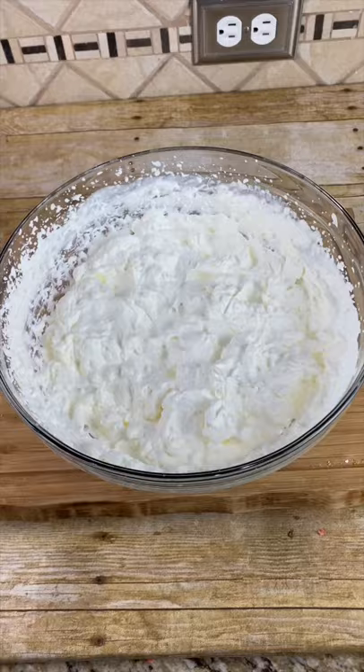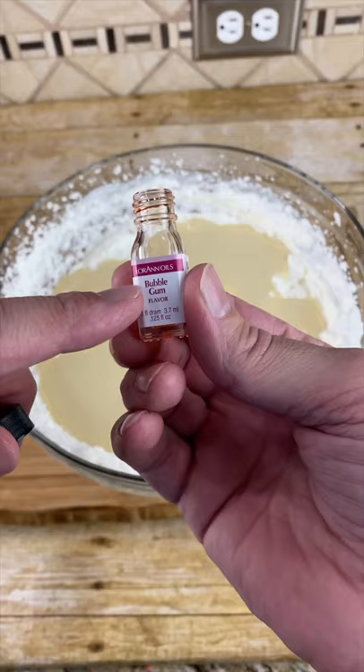Next add one can of sweetened condensed milk. About a quarter of a dram of bubblegum flavoring — I got this from Amazon. Add pink food coloring and fold.